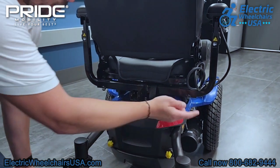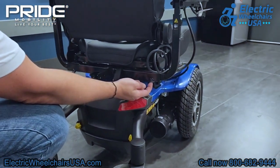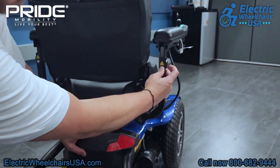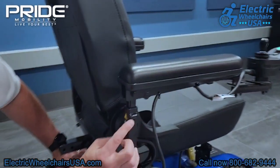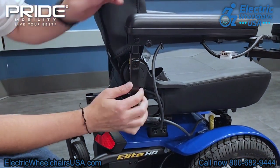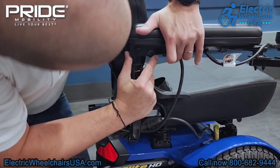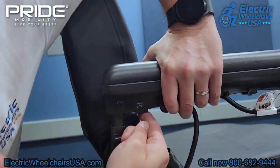The armrests are width adjustable. There is a tool that comes with the chair, so you have to put it in these two little holes in order to adjust the armrests outward. You would also use that same tool to adjust the height of the armrests, and the armrests are also angle adjustable.